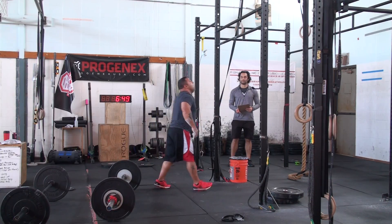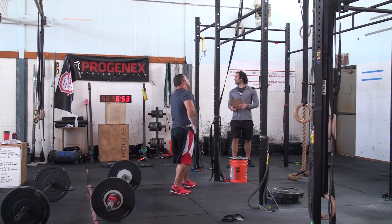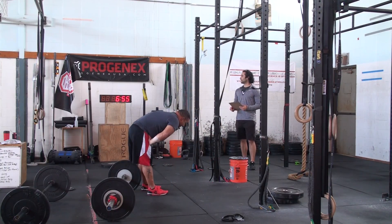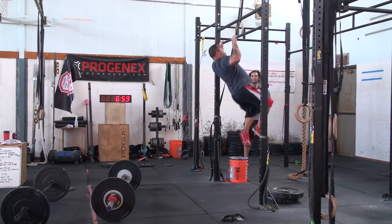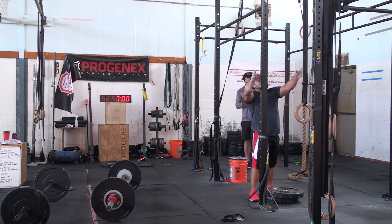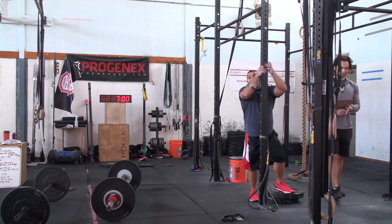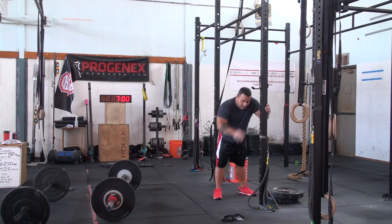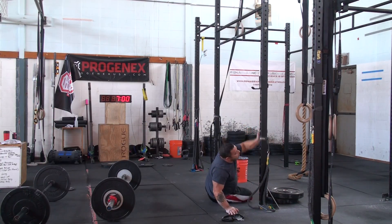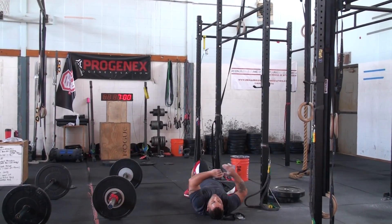Back, forward. Big kick. Not quite — come on. Seven seconds. Let's get one more. Get up there. Nice. Woo. Nice job, sir. Nice job. Nice job. Back, forward. Back, forward. Nice job.